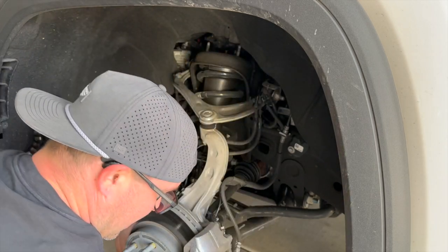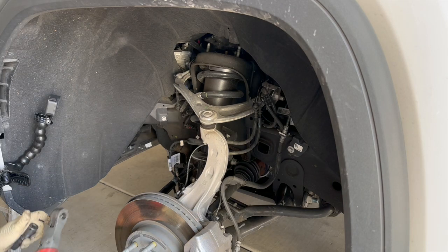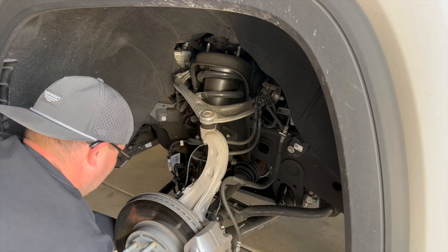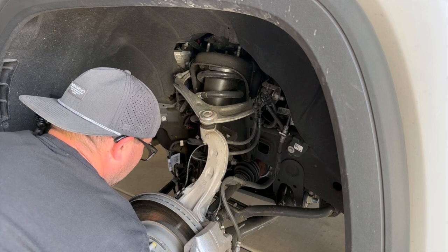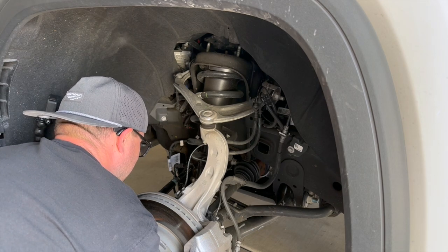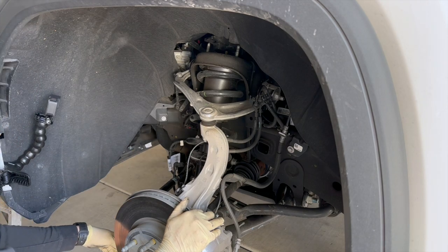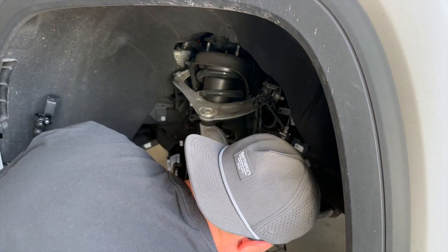There we go. Now the bottom bolts I believe are also 15mm. Let's get an impact on those. There was a little tension on that — that's probably from the sway bar, so let's loosen that up a little bit.